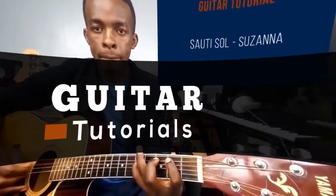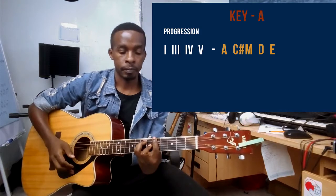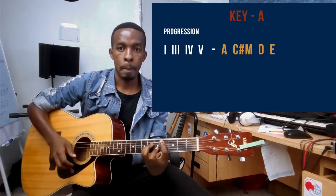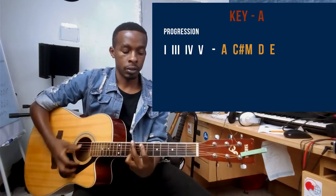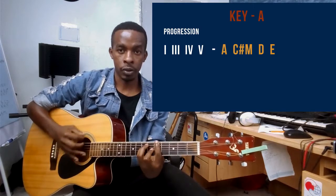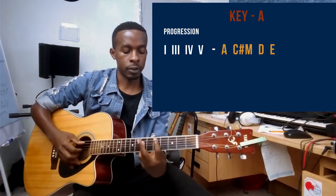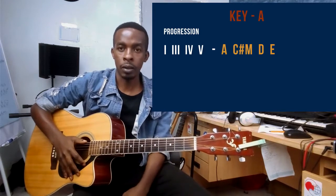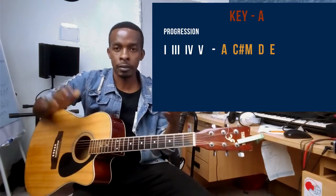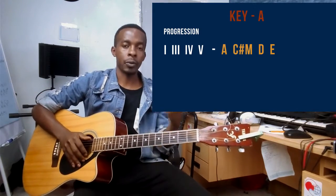So this one is in the key of A. The progression is one, three, four, and five. The one is an A major chord, the three is a C minor chord, the four is a D chord, and the five is an E chord. You're gonna play those chords from start to end — the progression is redundant for the verses, the spoken part, the chorus, everywhere.